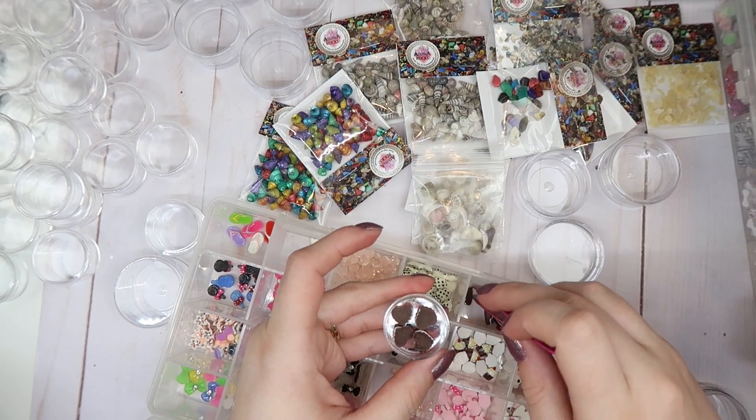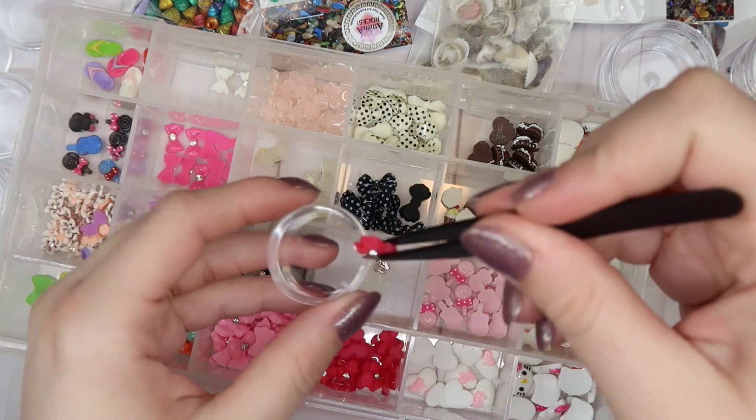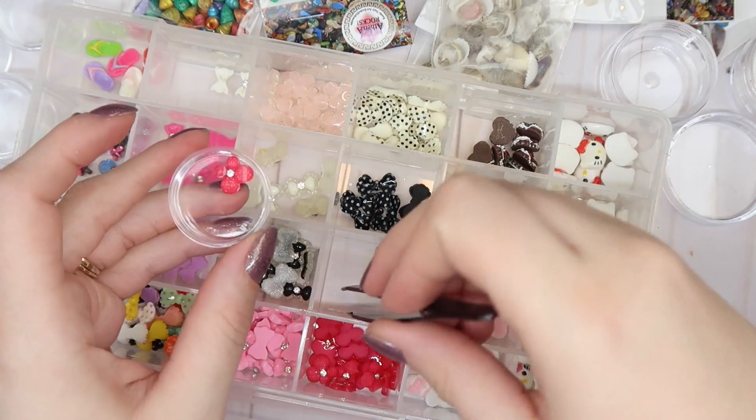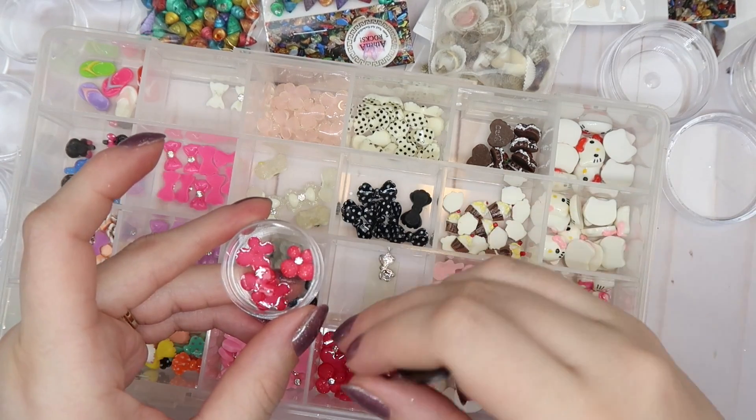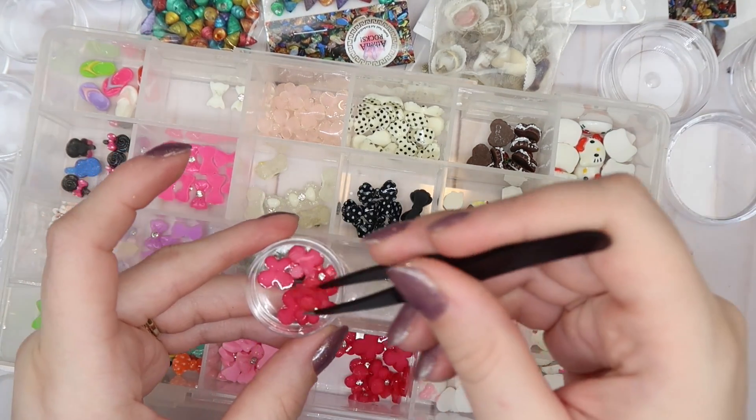Oh those are cute for a Valentine's, right? Yeah they really would be. And like these pink flowers — I don't know if I'll ever use them but I'm keeping them. Those are actually pretty cute. You could totally use those for like a Hawaiian set or something.